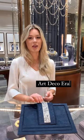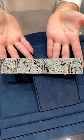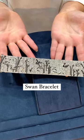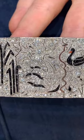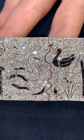Here I have a really wonderful piece of Art Deco Period Jewelry. This is a great bracelet with this very whimsical swan design. You have white swans in the white diamonds and then black swans crafted of the cut black onyx.